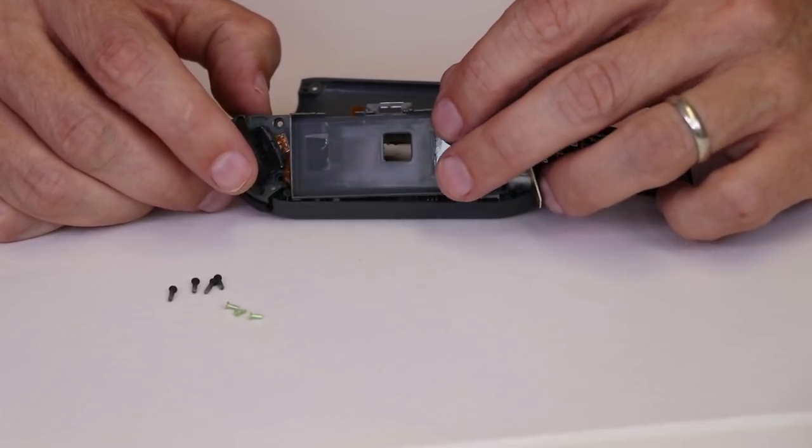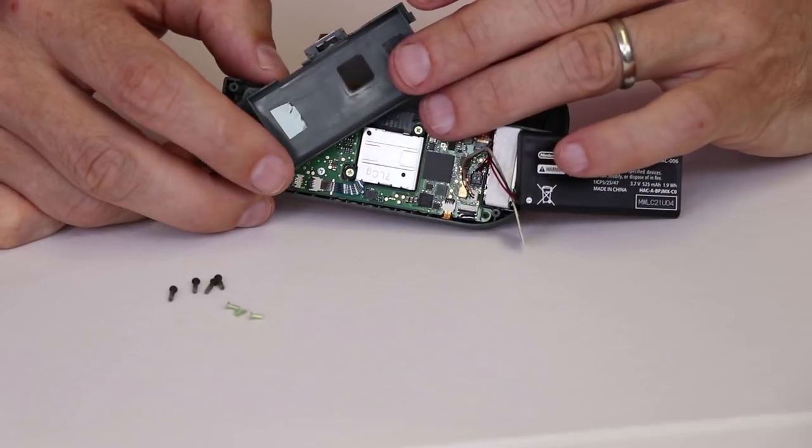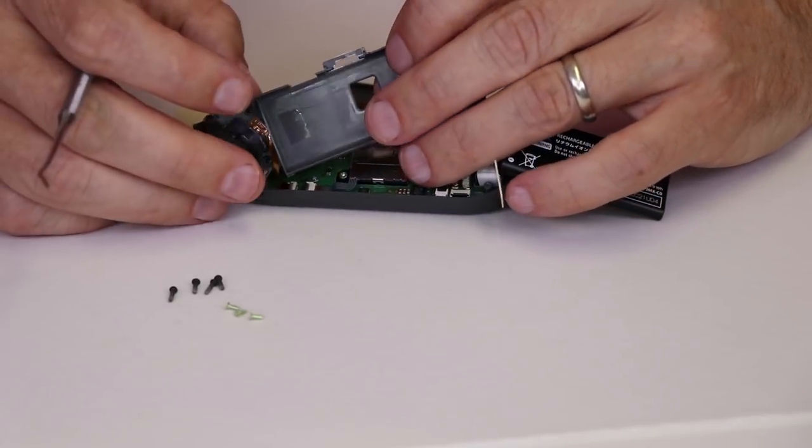Once the antenna is out of the way, we can lift up on this carriage. We do have to be careful as there is a ribbon cable connected right down in here, so we'll move it away and disconnect that ribbon cable. You just need to slide it out now.